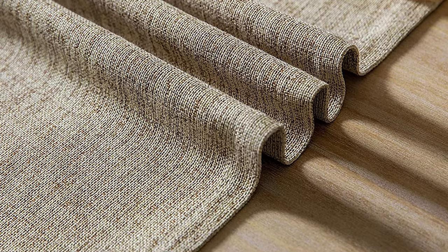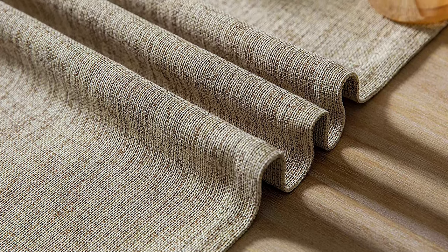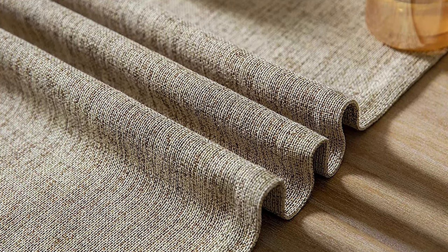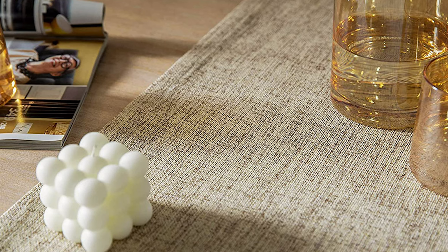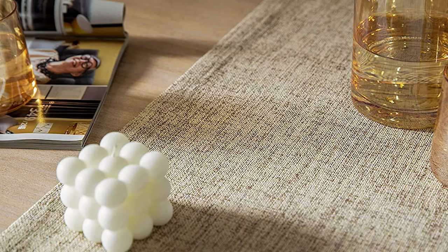Machine washable — gentle cycle and tumble dry low. Do not bleach or run through a hot dryer. Simple ironing gives a crisp look. You can decorate for any occasion with this lovely table runner.